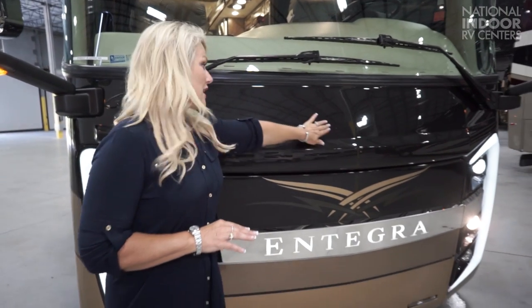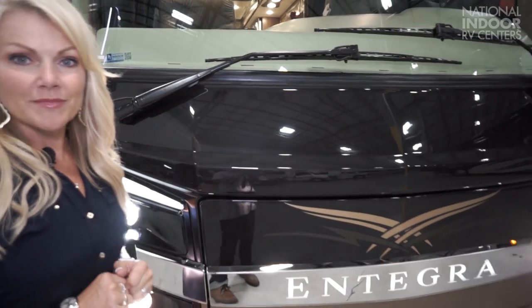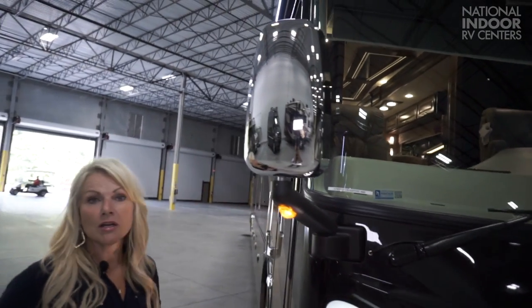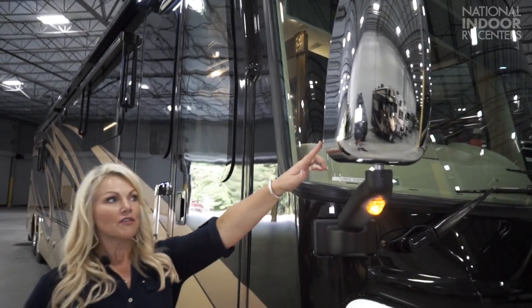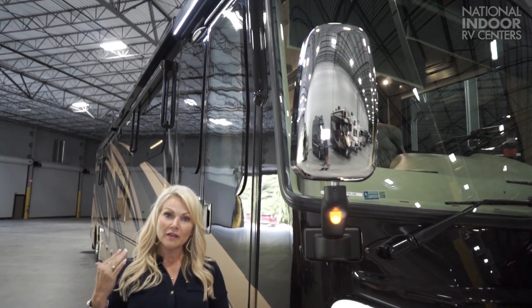Integra only uses the best products. They use Sikkens paint, and this coach has three coats of clear on it. It also has the 3M protective film all the way across the front cap. Notice the beautiful chrome mirrors. They are heated and internally controlled, and you have the side-view camera in each mirror so you can see down the full length of the coach while you're driving.